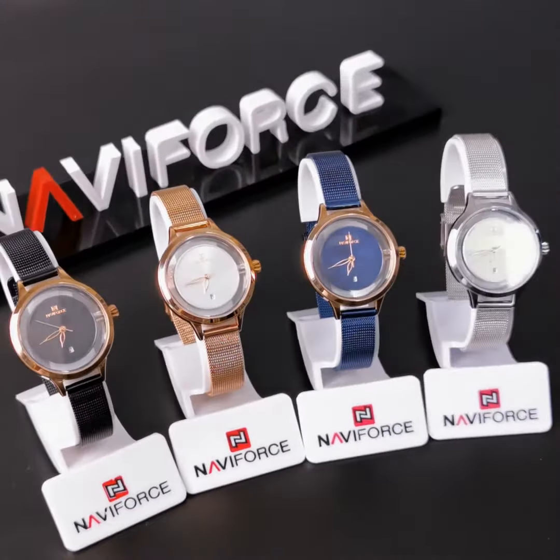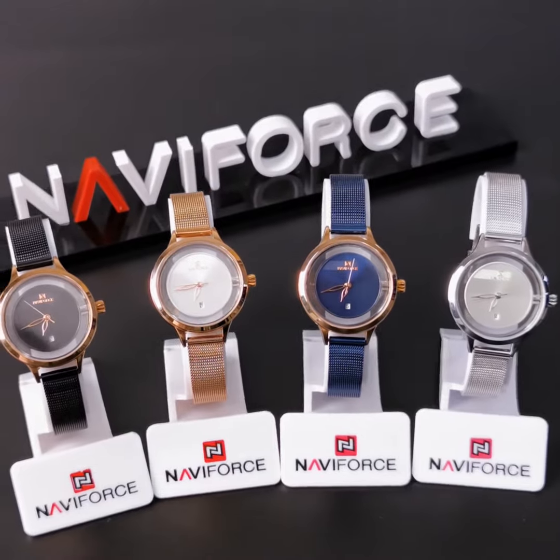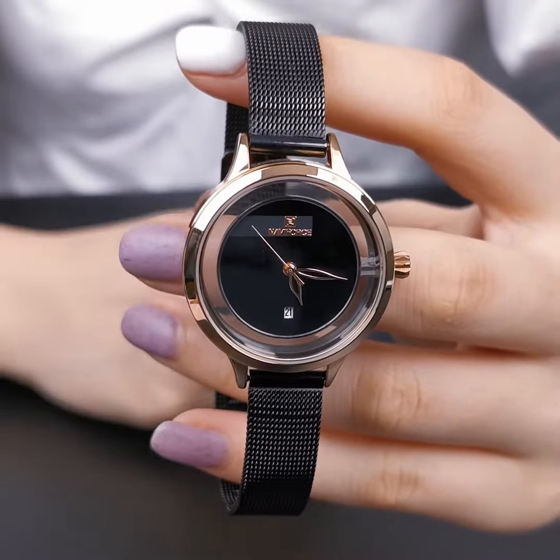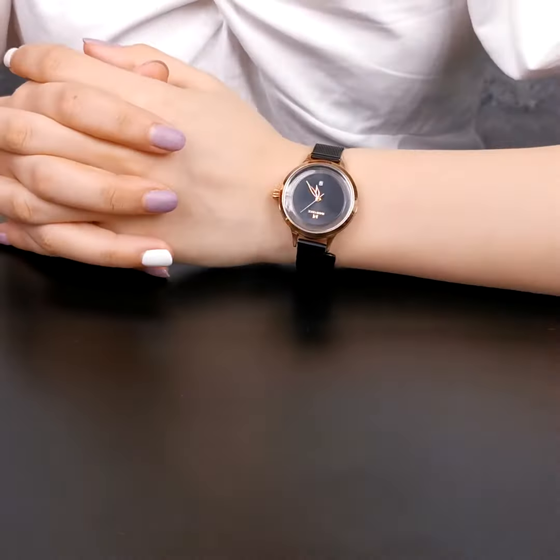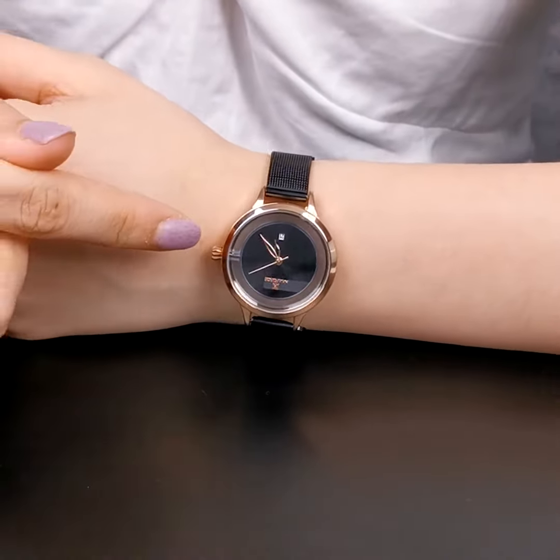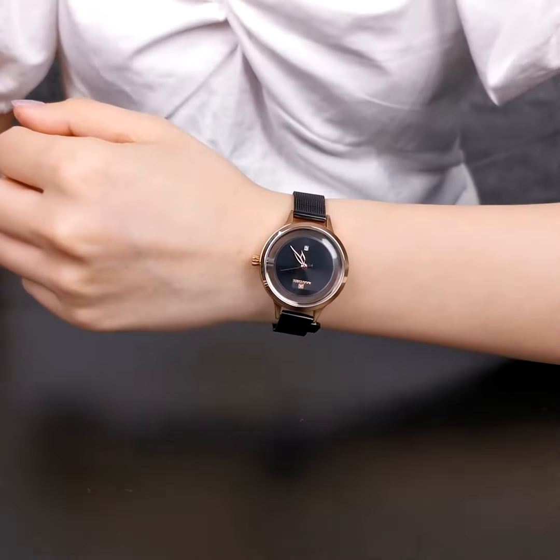Not only the pretty appearance, but also a strong core. On the simple dial, there are only three hands and a small date window. Whether business or casual style, it can make you shine and attractive.